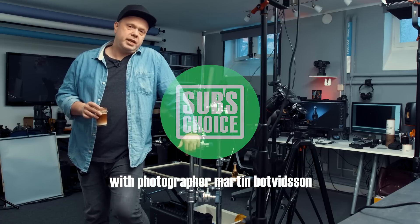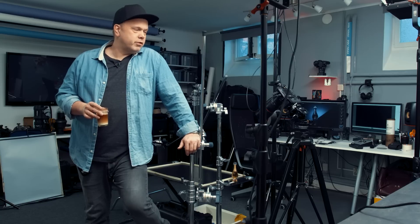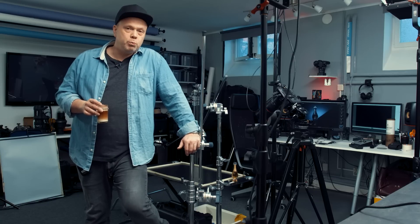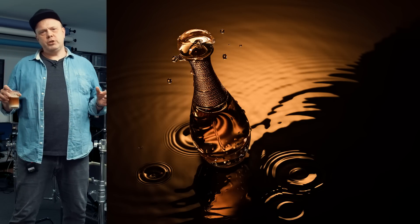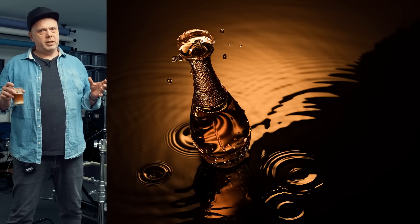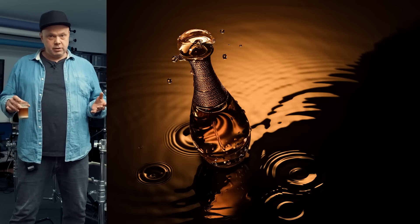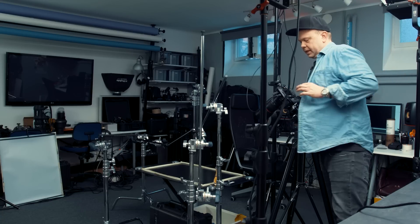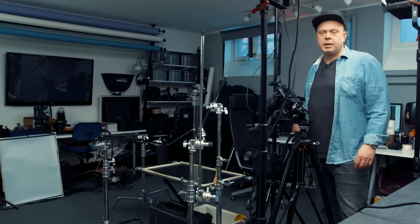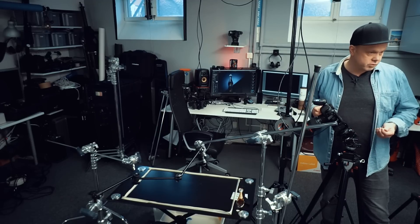Welcome back to Sub's Choice. Today we're doing a quick and dirty shot of a perfume bottle. We'll be shooting with the Canon 5D Mark IV, and today I'm testing out Capture One — everybody says it's great software, so let's try it out.